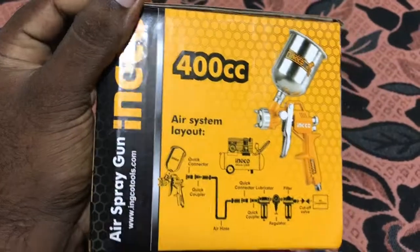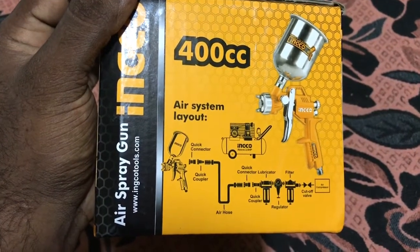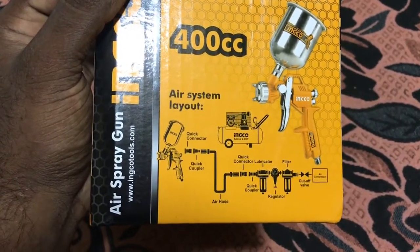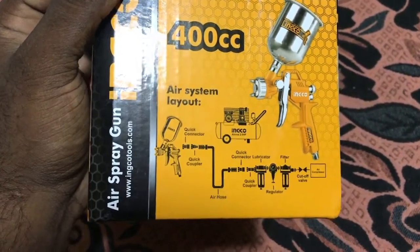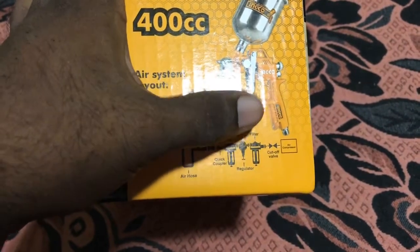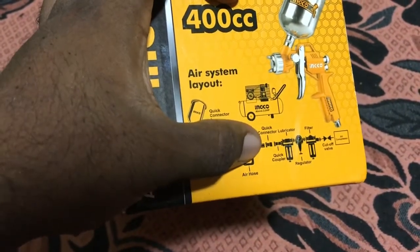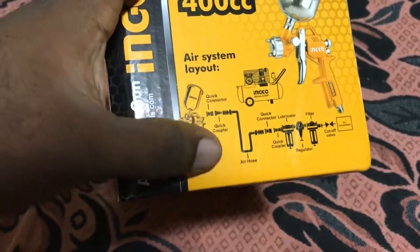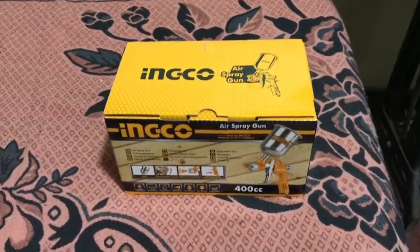The box gives instructions on how to connect to the air compressor — the cutoff valve and the FRL, which means filter, regulator, and lubricator — then the quick coupler, quick connector, flexible air hose, and again a quick coupler and quick connector leading to the spray gun.